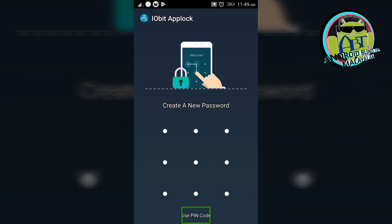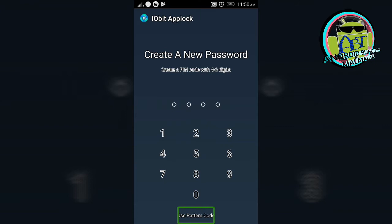Speak with PIN code. Now you will use a PIN code. Create a new password — create a PIN code with 4 to 6 digits. Double tap. I am going to create a PIN in 4 digits: 1, 2, 3, 4.